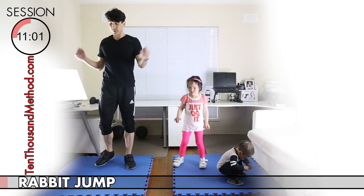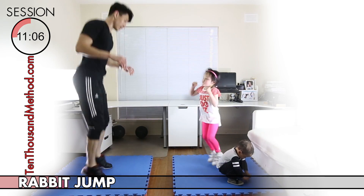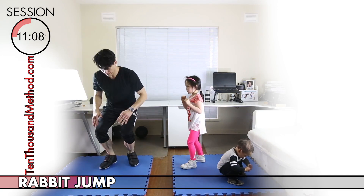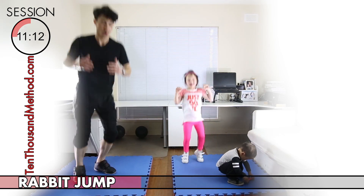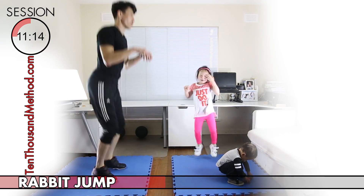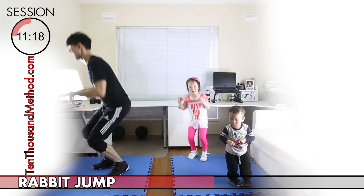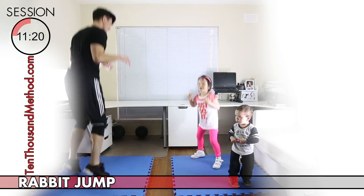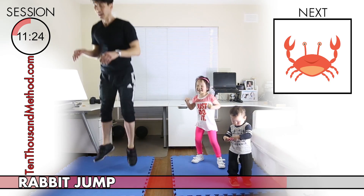Now it's time to work our legs with rabbit jumps. You'll find rabbit jumps just a little bit harder than kangaroo jumps because you need to try — at least try — to crouch down far enough to touch your knees and jump from there just like a rabbit. We've got about 10 seconds left for this activity, so keep it up, keep it fun, and then we'll do the next exercise.